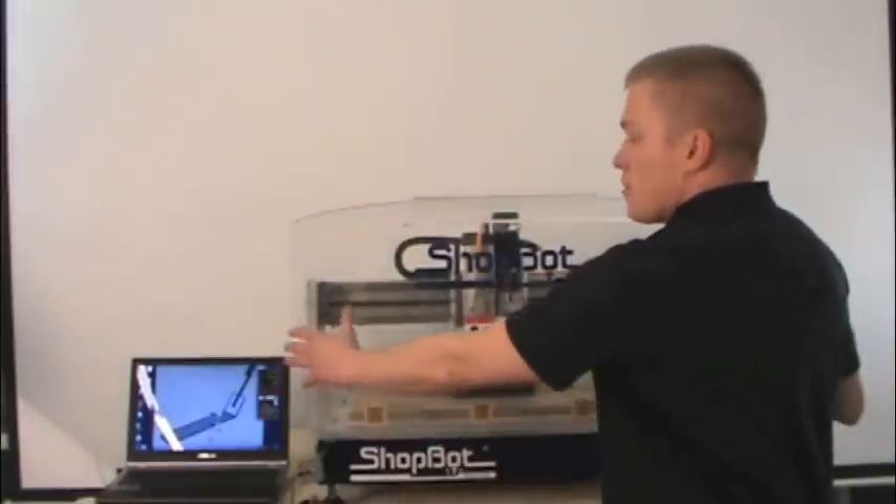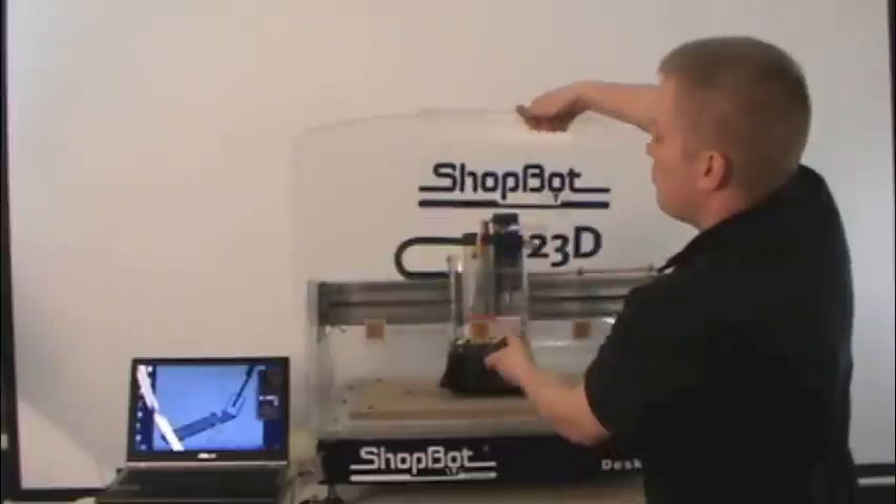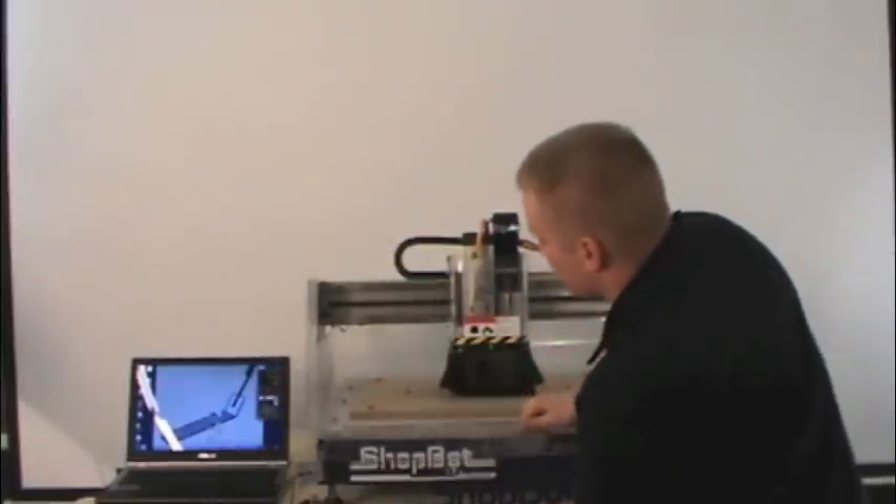So the first thing is you have a big guard, a big shield here. It keeps the dust in, keeps your fingers safe, and this can be removed for getting in to access your machine.